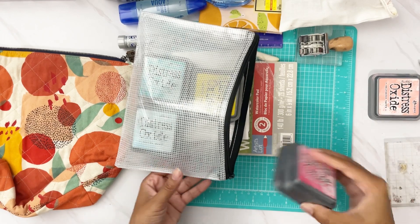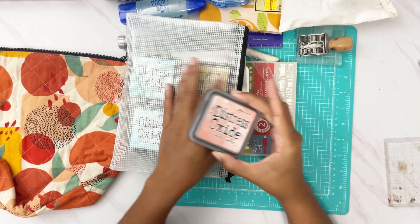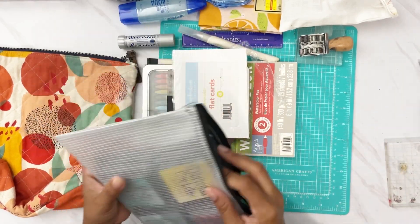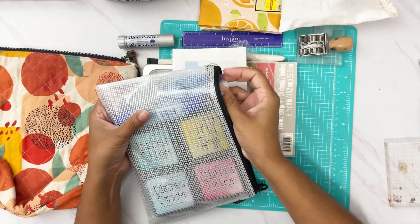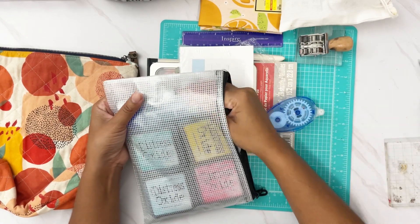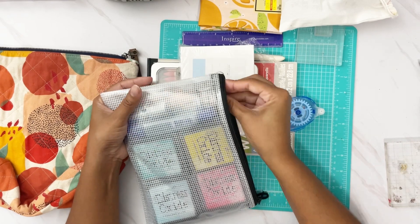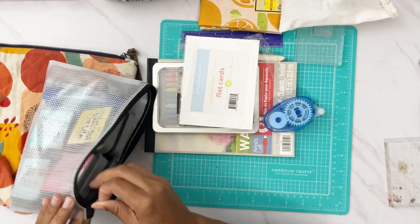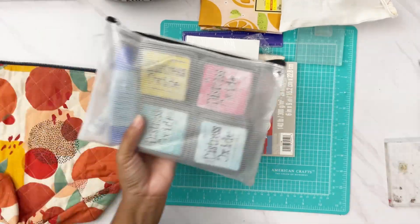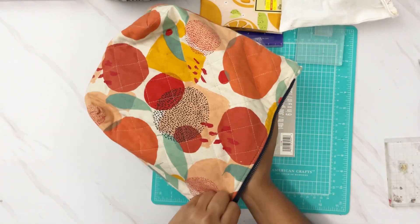I'm leaving saltwater taffy behind — it's my absolute favorite color and I use it all the time in creative play, so I probably don't need it. I'll slide my glues in here as well. All my inks are packed up and they slide perfectly into these mesh bags.